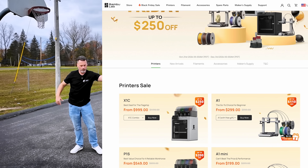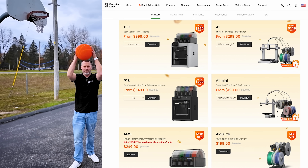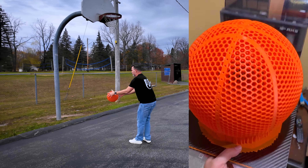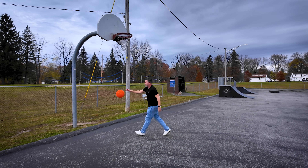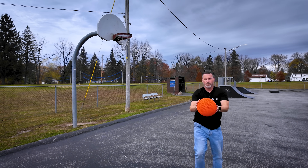Bamboo Lab is also running their Black Friday sale through December 3rd, where you can get discounts on all their 3D printers as well as filaments. This isn't sponsored by them, but if you're interested in one of their 3D printers, I have some affiliate links down below that help out the channel. I printed this on the Bamboo Lab P1S, and this will even 3D print on the Bamboo Lab A1, which is an awesome entry-level 3D printer for anybody looking to get started with 3D printing.